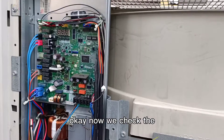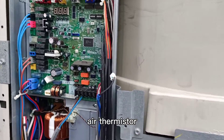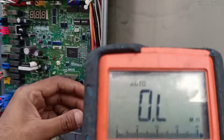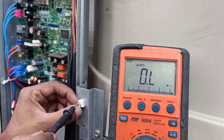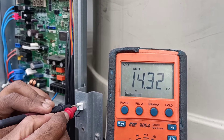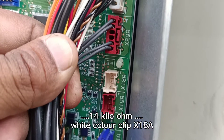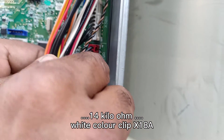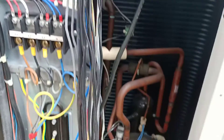Now we check the next thermistor — reading is 14 kilo-ohm. S18A, white color.